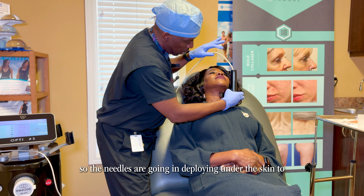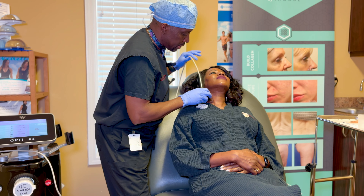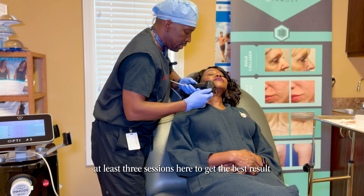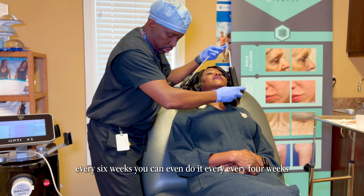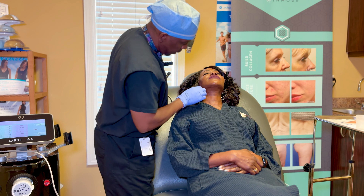The needles are going in and deploying under the skin. This will take about six weeks between sessions — most people need at least three sessions to get the best result. You can do it every six weeks or even every four weeks. We'll do under the neck right now.